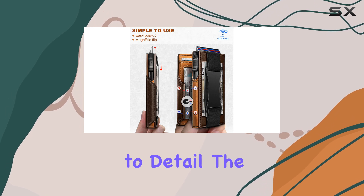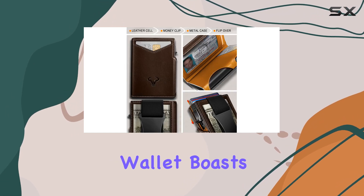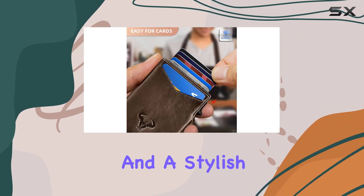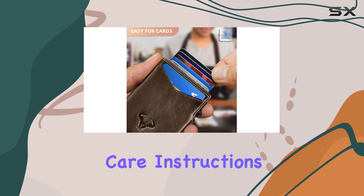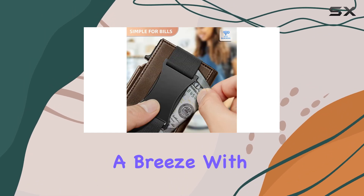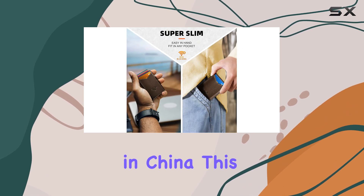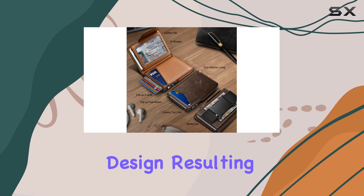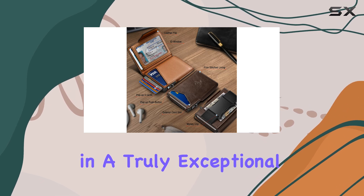Crafted with attention to detail, the Bulliant Men's Wallet boasts a metal case with a leather shell, offering a premium feel and a stylish appearance. The care instructions are simple, requiring only a dry cloth for cleaning, making maintenance a breeze. With its origins in China, this wallet combines quality craftsmanship with a unique design, resulting in a truly exceptional product.